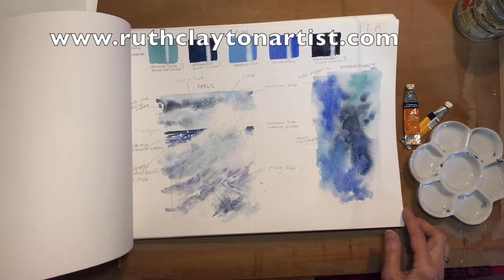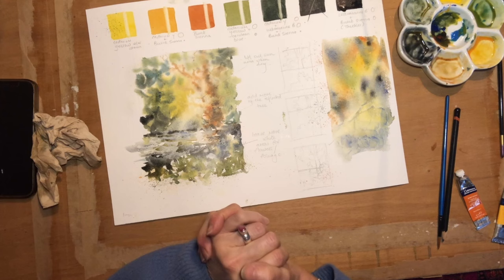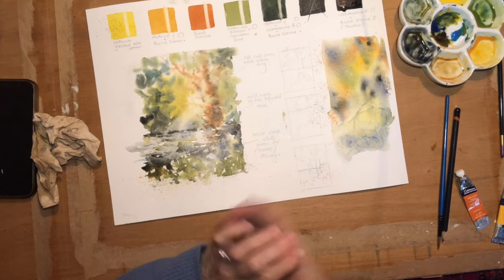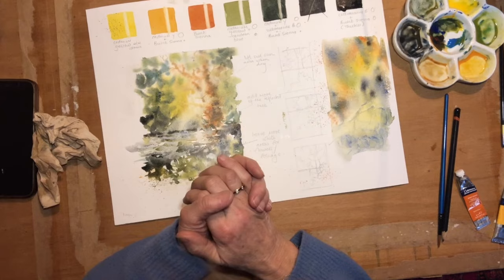So that is how I plan a picture in a nutshell — not a process that I miss out very often. If you are somebody who is setting out, then why not have a go at this? You'll save yourself a lot of time, a lot of paint, a lot of heartache. Happy painting!